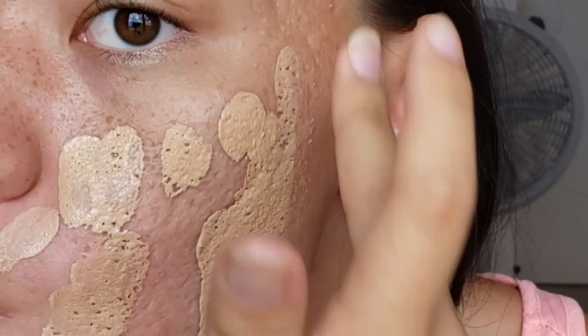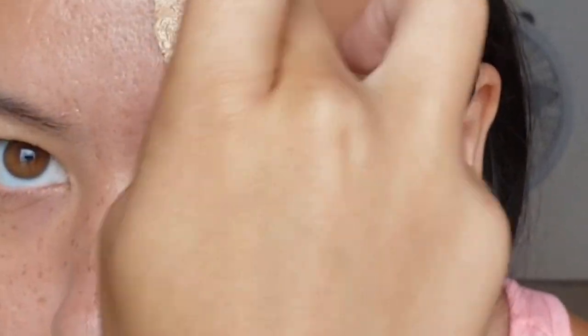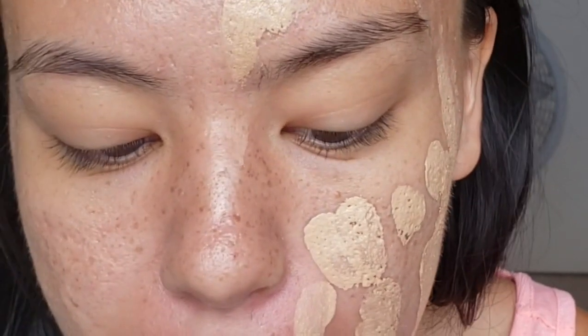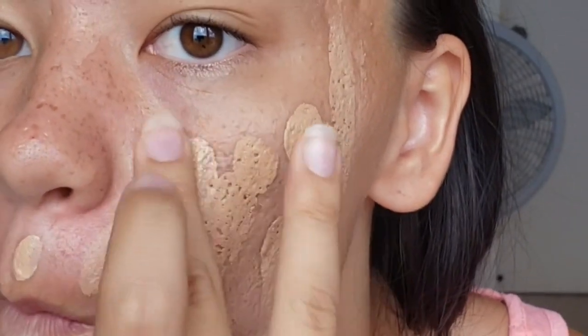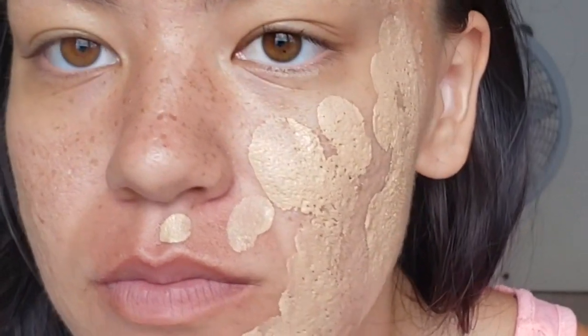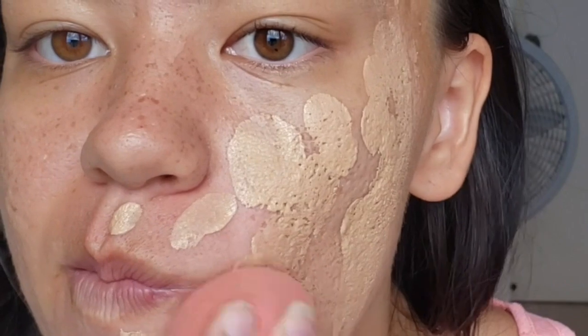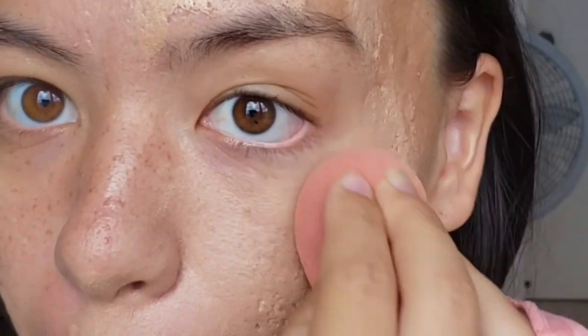If you look at how this is laying down, there are little gaps — little circular or oblong shapes where the foundation isn't opaque. That's basically where my skin is kind of dented, or where the cavernous holes are on my cheeks. I have it on my cheeks and my forehead, so it makes foundation do some pretty funky stuff, and we're about to see a lot of that later in the video.